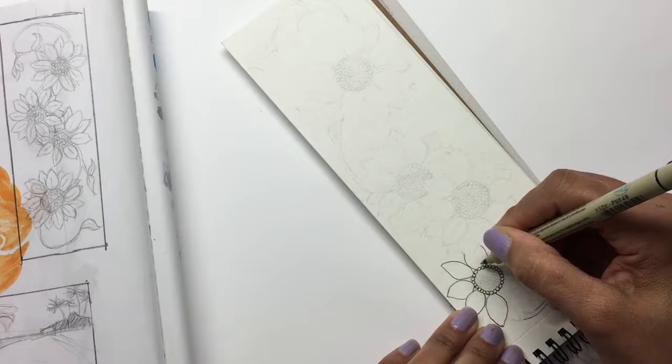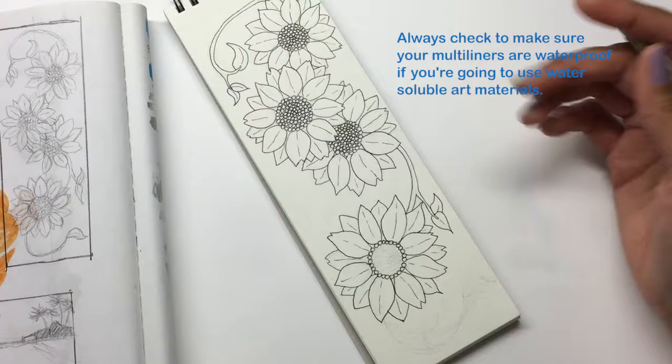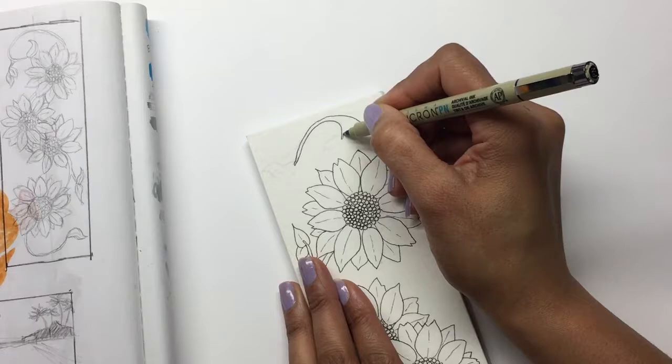For the inking I used a Micron pen that I hadn't used before. I double-checked to make sure it was actually waterproof because I knew I was going to be using water on this piece and didn't want it to smudge.